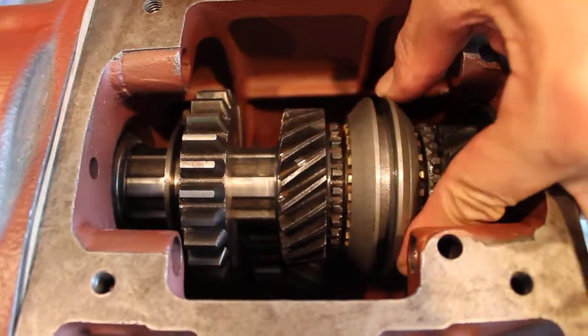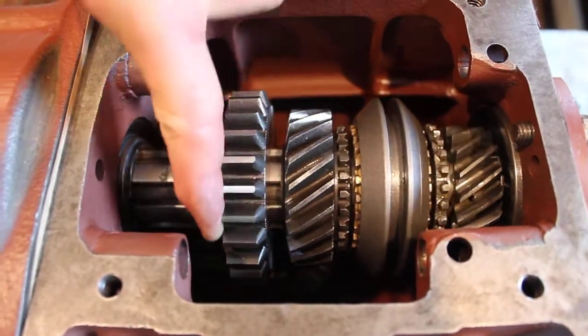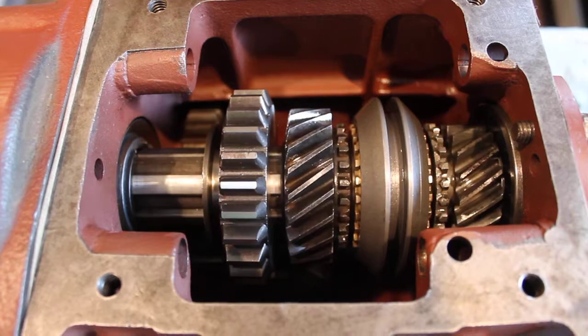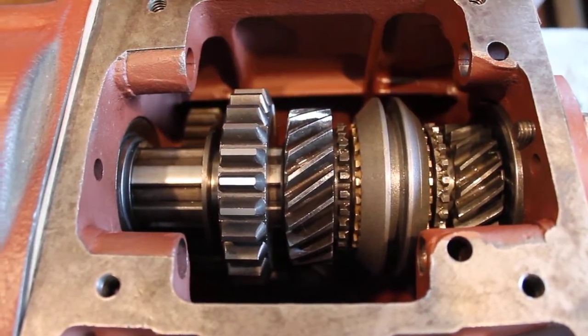So I think my setup is good with everything rotating properly. We're going to call this one good and I'll install my final bearing — the rear bearing in the main case. Thanks, we'll be right back.